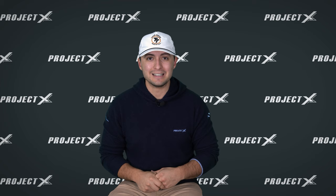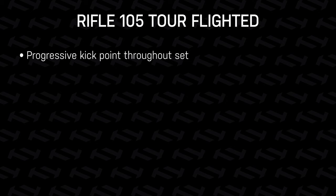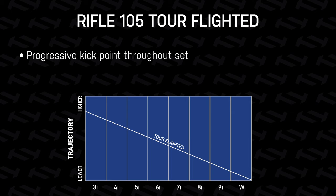Our Rifle 105 shaft is a very unique design with specific calculated tip trim instructions, as you can see right here. What happens is you get that progressive kick point throughout the set to really alter that ball flight from your long irons, your mid irons, and your short irons. A flighted set is something I recommend for a lot of recreational golfers — it makes a lot of sense even for some of the tour players out there.